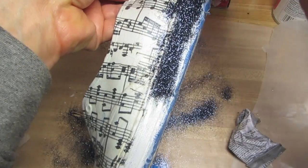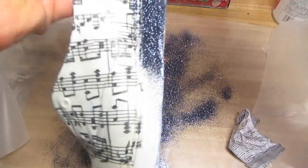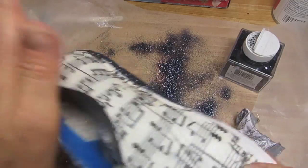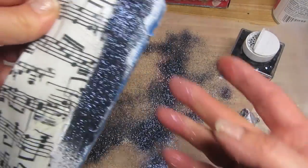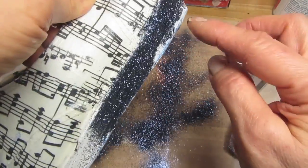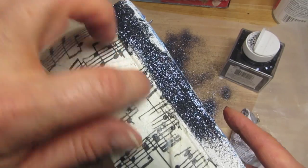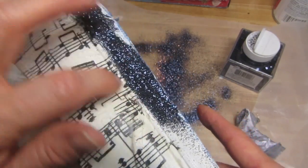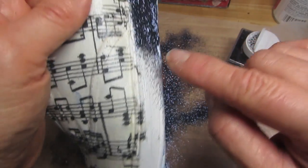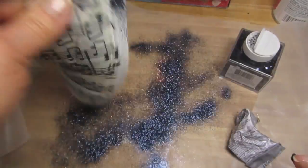When you add the glitter, it covers the whole area with the glue on it and you just shake off the excess. This part down here is tape, so when you remove the tape, you're going to see that nice clean line. You can use a little bit of a damp cloth up here just to move away any of the little remnants of glitter.